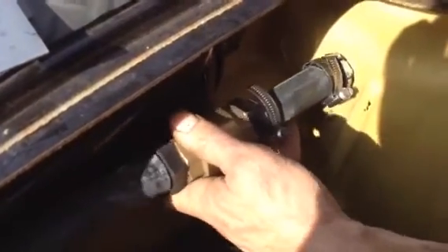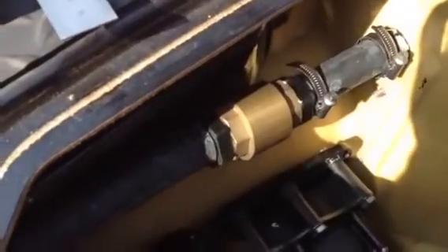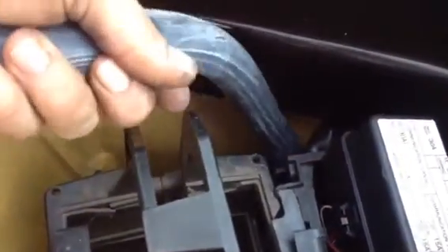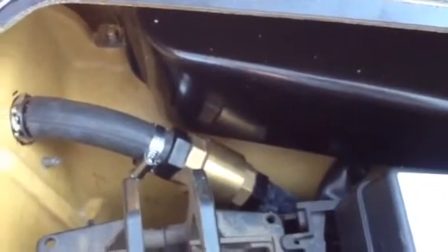Okay, so your fitting goes in there. And then obviously we're going to route it according to our system and then it gets plugged in there. And where the battery bracket is, we're going to go underneath that and route it in there. And that's how it's going to sit there — and that's our pump release.